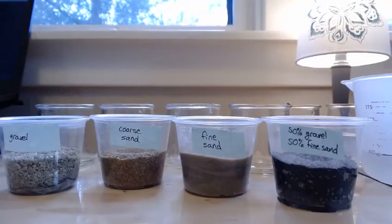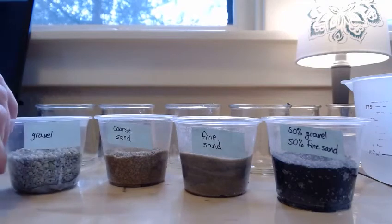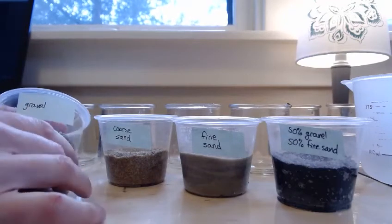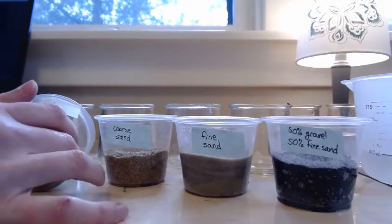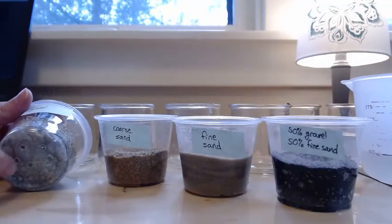I pretty much just set this experiment up with things I have around the house. These are recycled condiment cups from takeout, and what I did was I drilled seven holes into the bottom of each for drainage.